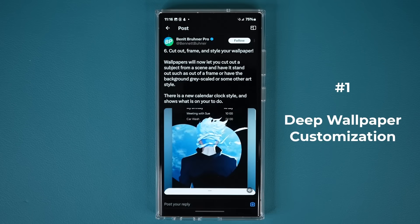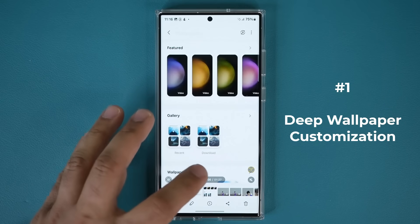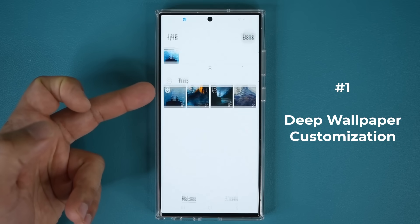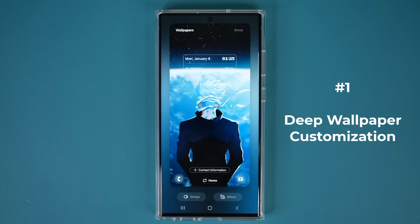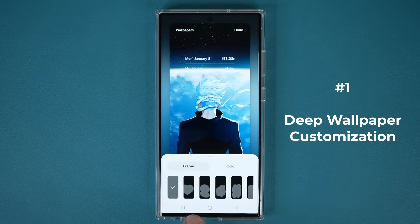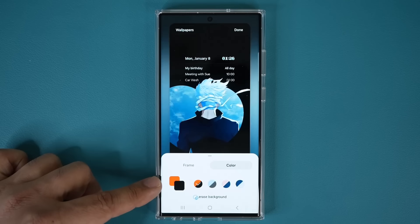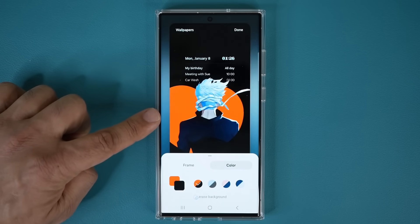The first feature is the option to cut out, frame, and style your wallpaper. This is a brand new feature. So basically in One UI 6.1, he picks a wallpaper, chooses it as the lock screen and home screen, and then there is an option at the bottom that says Design. When you tap on it, you are able to frame and color your photos. He just picked a heart and he's changing the colors of that in the background.